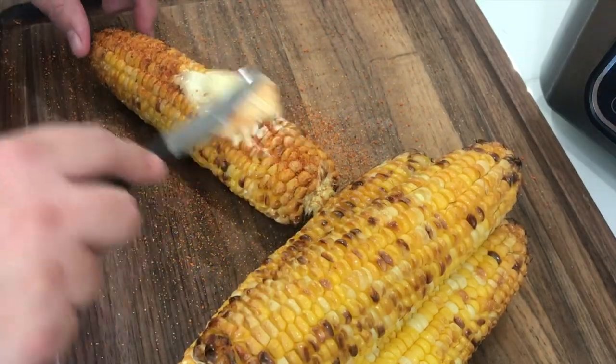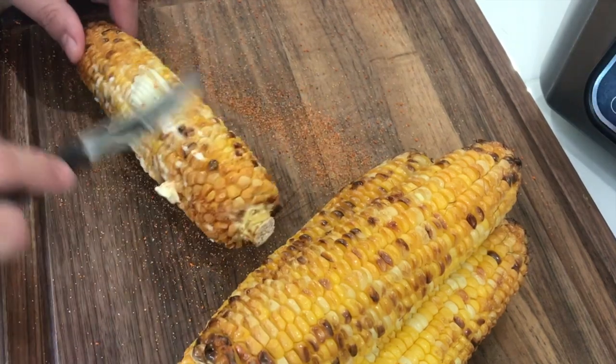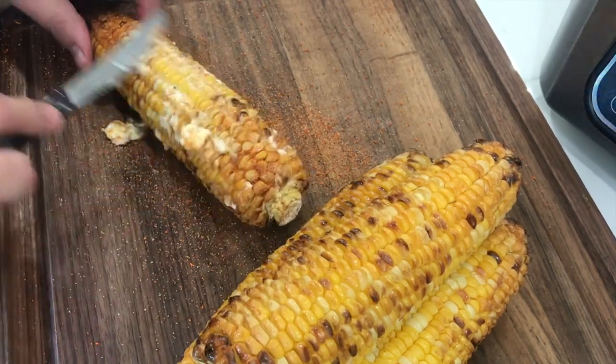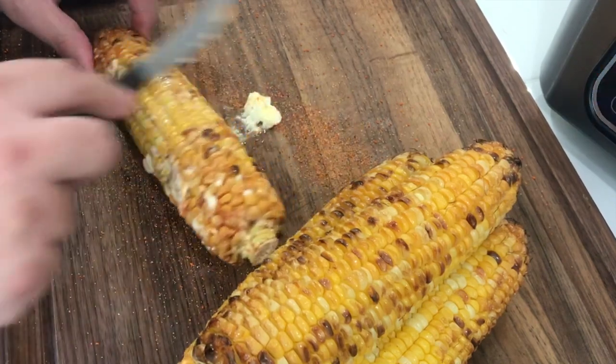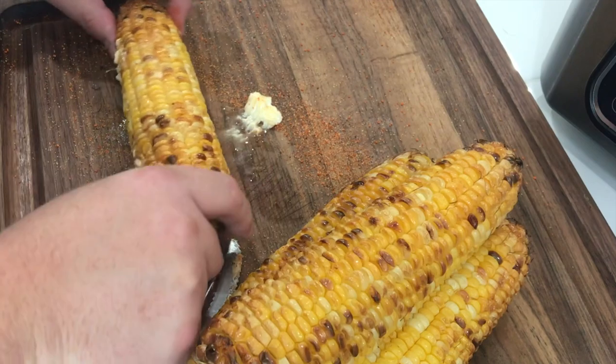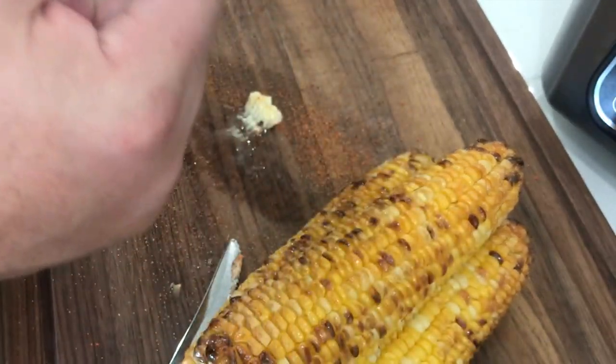We shot the thumbnail. Let's get these nice and buttered up. Put a little of that Victory Lane barbecue rub on there — smoking chicken barbecue rub to be exact. Oh, this looks good as can be. Look at that — buttery, spicy, delicious.